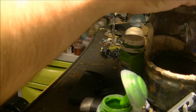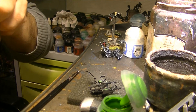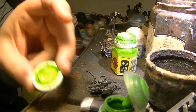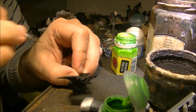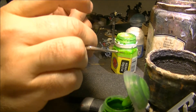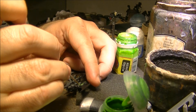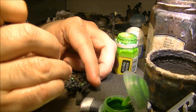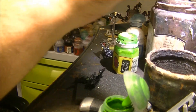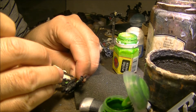Then I will use Skarsnik green - I will just do a small line like that on the big gem. On the small gems I just put a point like that.